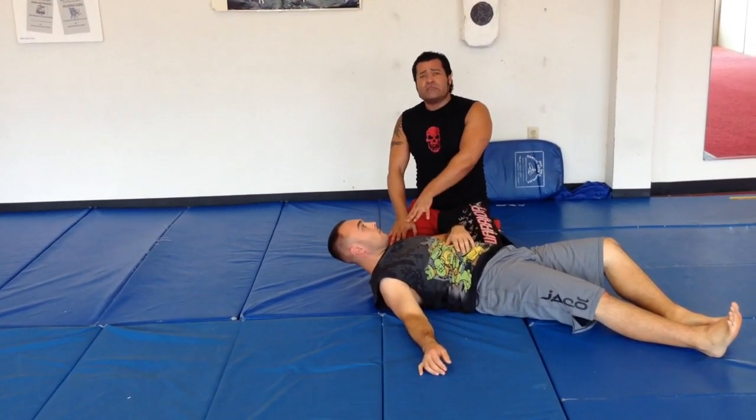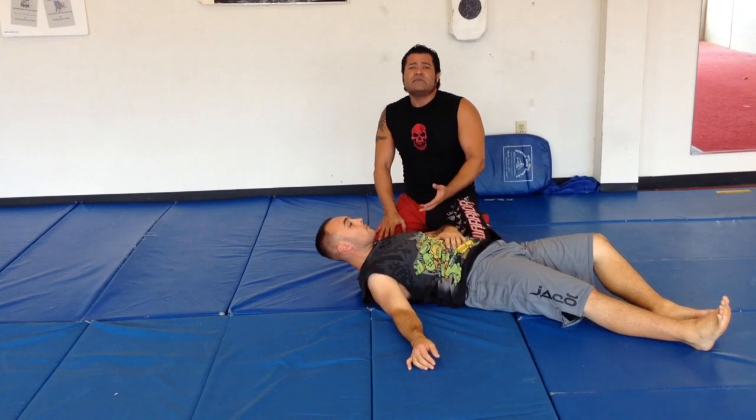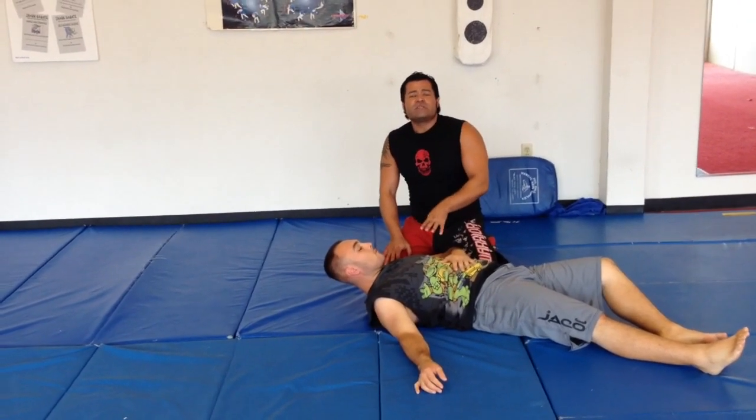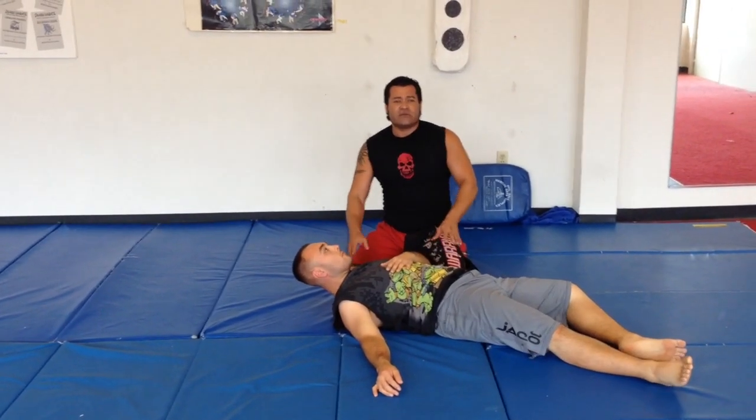So always be careful with your partner. I've done this on many guys who didn't think it would work, and it's wrecked their neck. This is the first move I ever did to get disqualified from a competition for doing a neck crank.